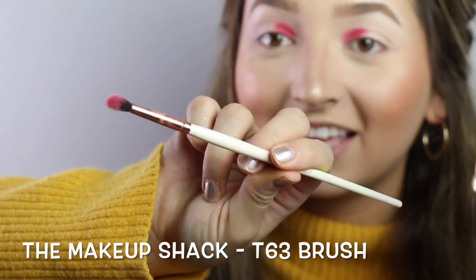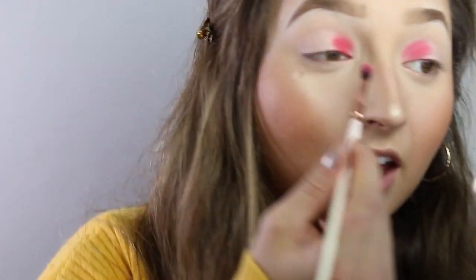I'm actually going to be taking one of my other Makeup Shack brushes — a smaller one, the T63 brush. It's better for doing these types of looks when you're going to be doing multiple colors. I'm going back in with the red because I need to fit all the colors on my eye. I'm doing little circular motions so it blends out. I look crazy, but just wait — have faith, it'll be good.